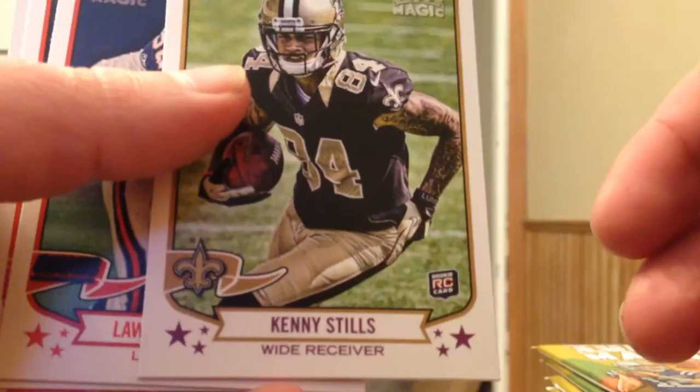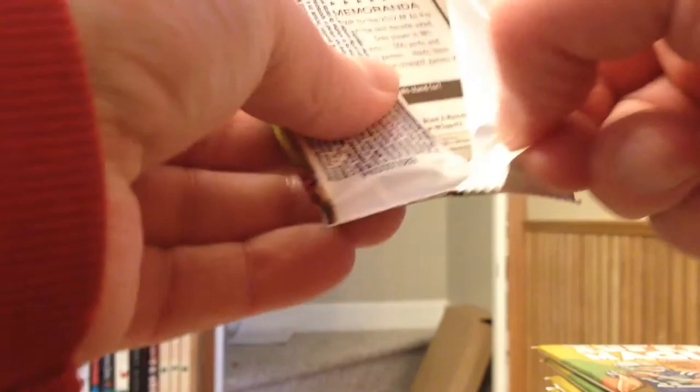Speaking of Jim Kelly, I don't think I've gotten his base card yet. I know there are 100 or 110 short prints, and his is one of them if I remember correctly from the checklist. Ground and Pound, Doug Martin — didn't look like he did a whole lot of ground and pounding last year.